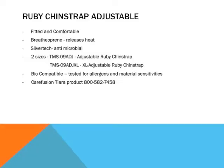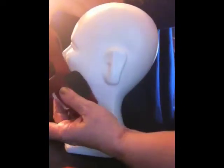The Adjustable Ruby Head Strap comes in two sizes. It comes in the TMS09ADJ, which would fit, as you can see, a very ample frame. It has Velcro tabs at the top and behind the head to adjust.